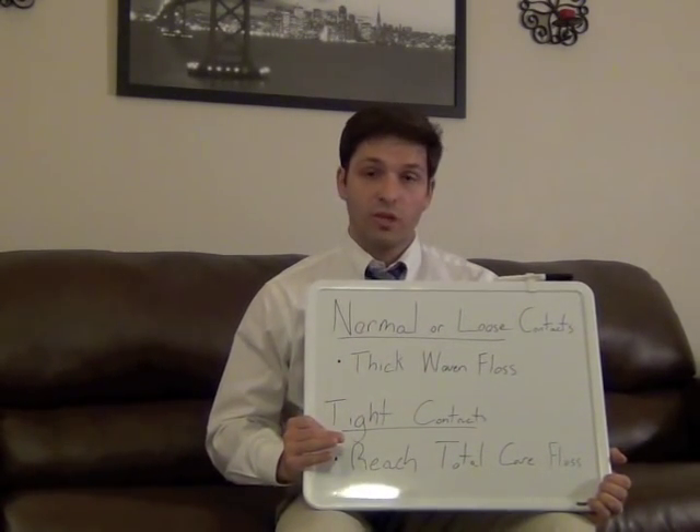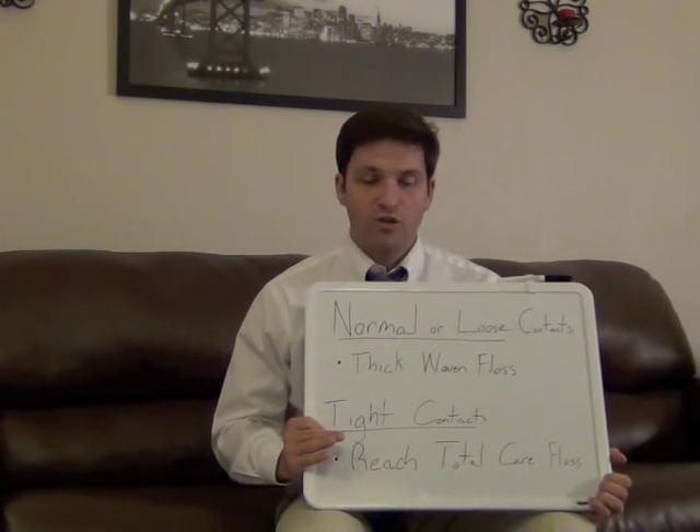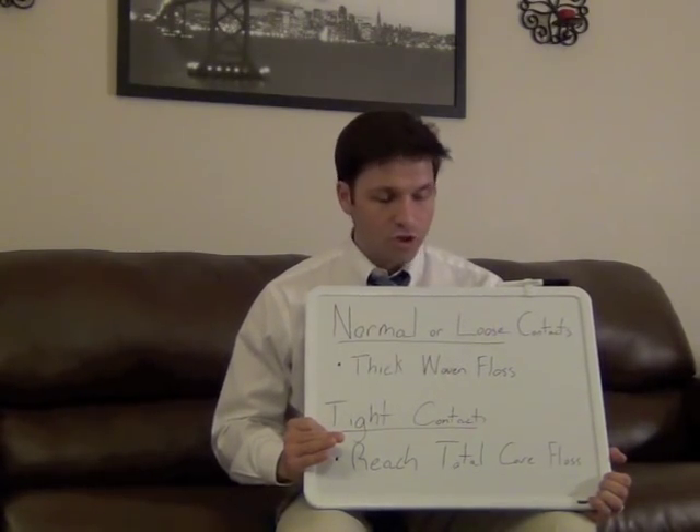Now, for any area that you've found is really particularly tight, there's something called Reach Total Care Floss. It has micro grooves and is ribbon-shaped, so the micro grooves provide additional surface area so that you can wipe away plaque effectively in these tight spots that you wouldn't be able to get something like woven floss into, which is really great.